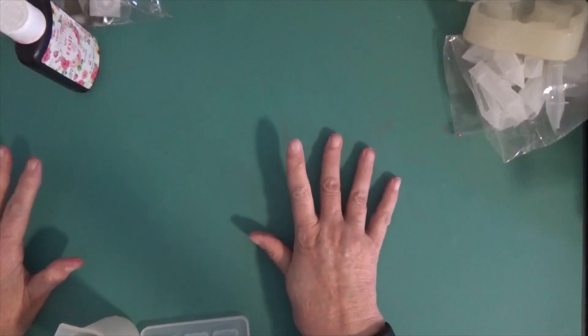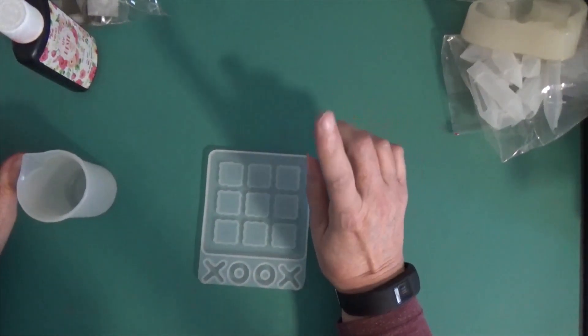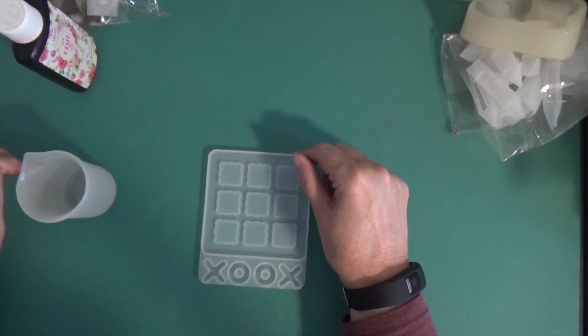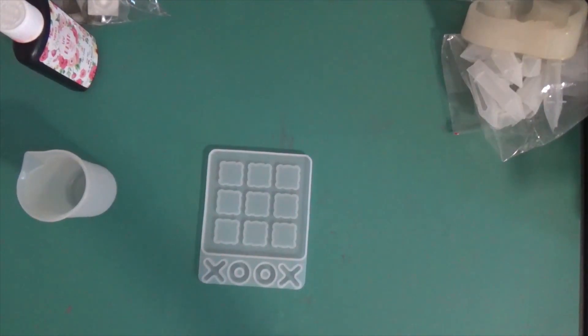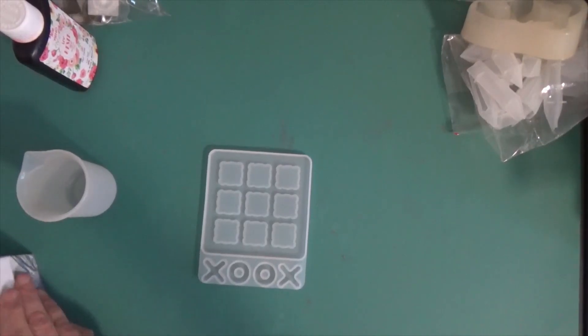Hi. Since my other resin isn't going to show up until possibly 10 o'clock tomorrow night, I thought I would just make some of these little UV resin things. They're UV resin because they're very flat. I just don't know what I want to put into it. But maybe I've got some flaky things here. I might try that. I think I might just use some ink because I don't trust ink in a good project, so I might as well use it in UV resin.